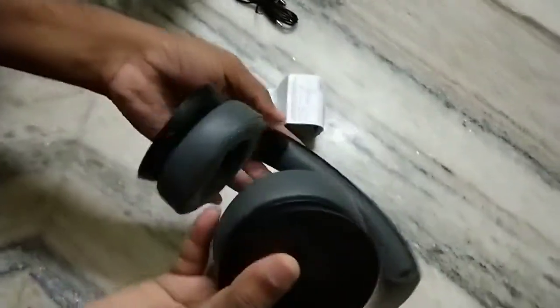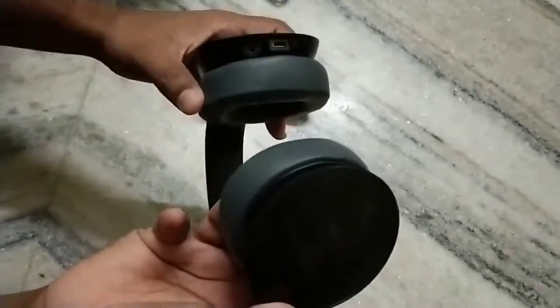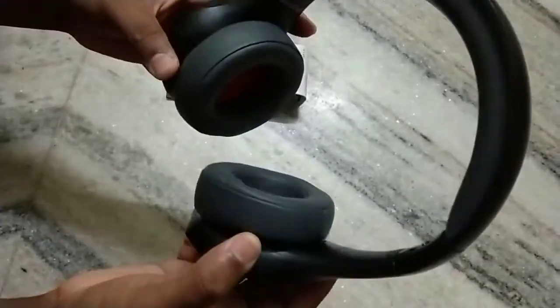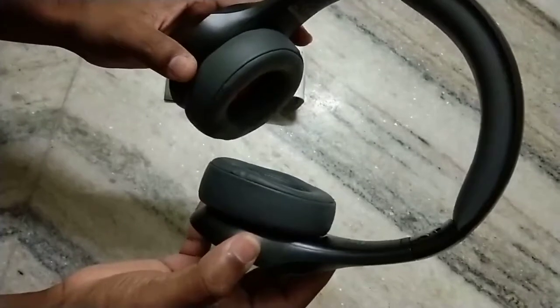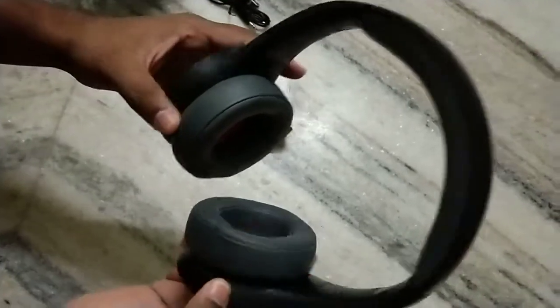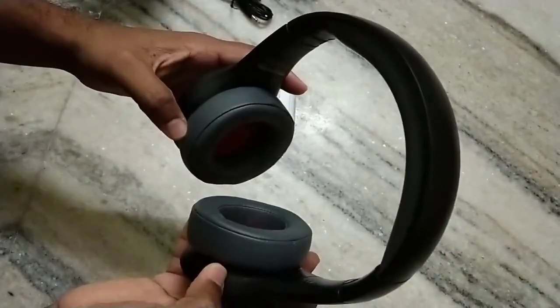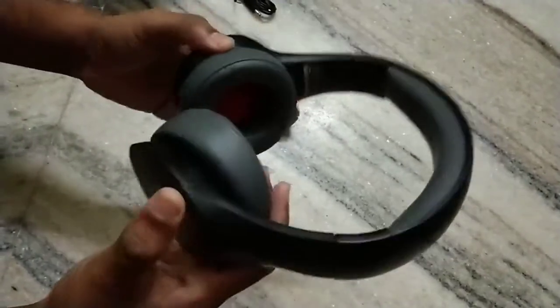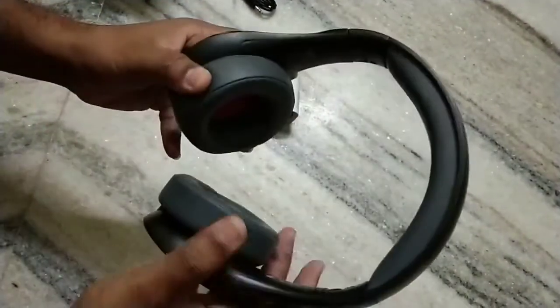You can check the other models in the comment section — I will share all the links related to Bluetooth headsets. Please check the comment section. Also please subscribe to my channel for more videos. Like, share, and subscribe. Thank you for watching my video.